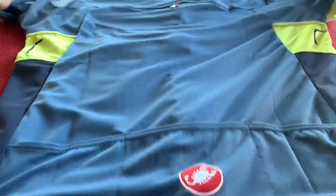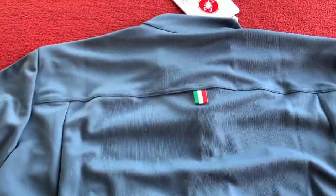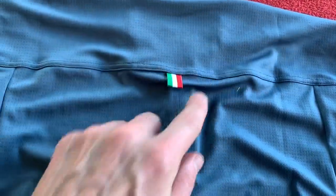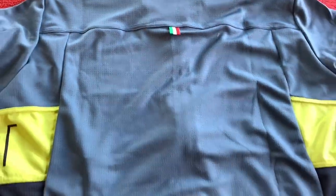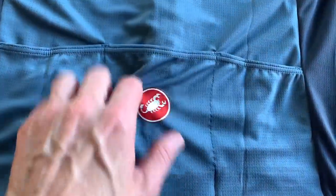Let's just turn it around. We've got the nice detail there — you could probably hang it up by that if you wanted, though I'm not going to. As we come down we've got the three pockets, Castelli logo, it's printed on.